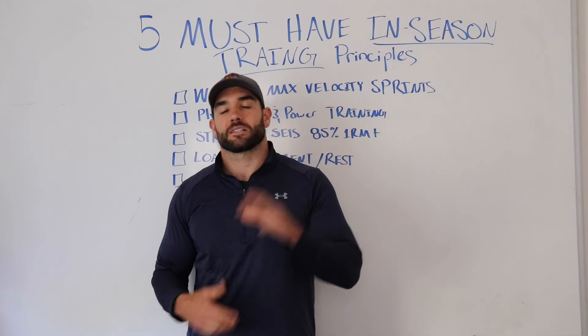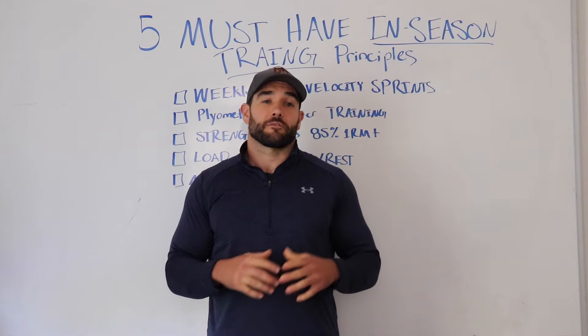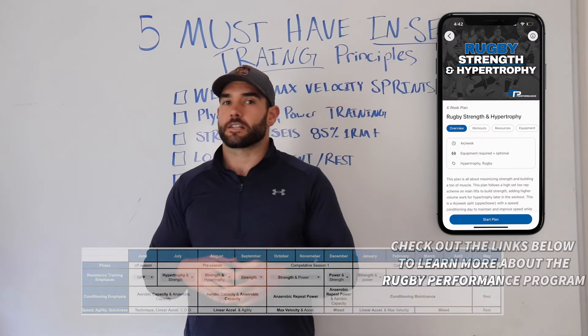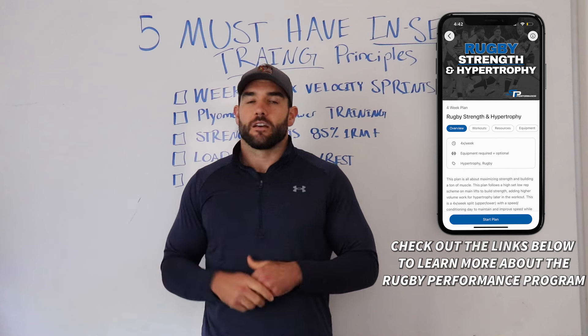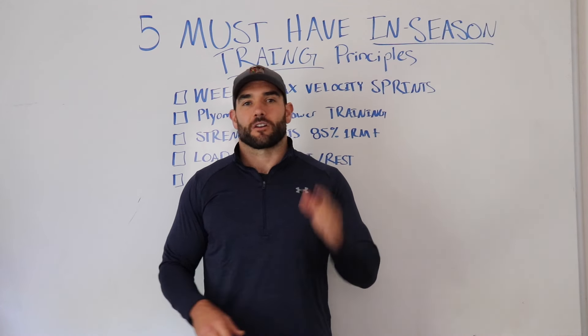So those are my five must-haves for in-season training. If you're a rugby athlete looking for a full year's worth of training — from off-season to end of season and everything in between — make sure to check out the links below for the Rugby Peak Performance Program, and I'll see you in the next video.